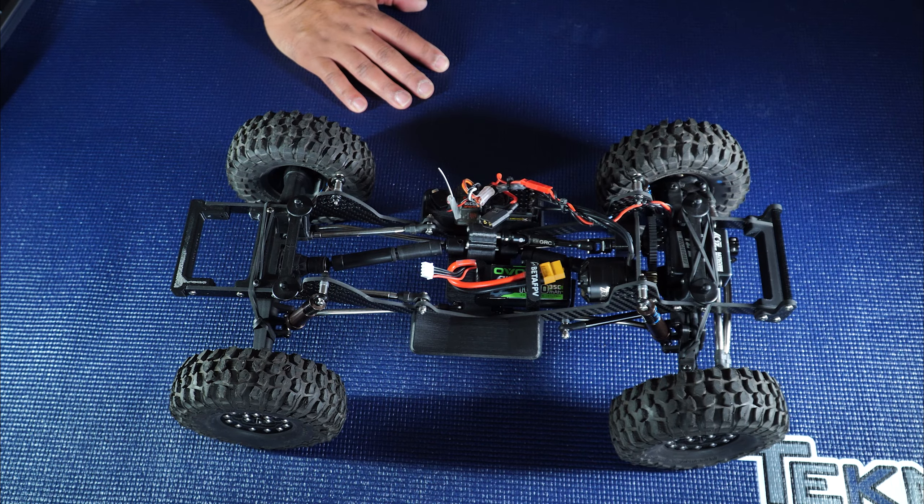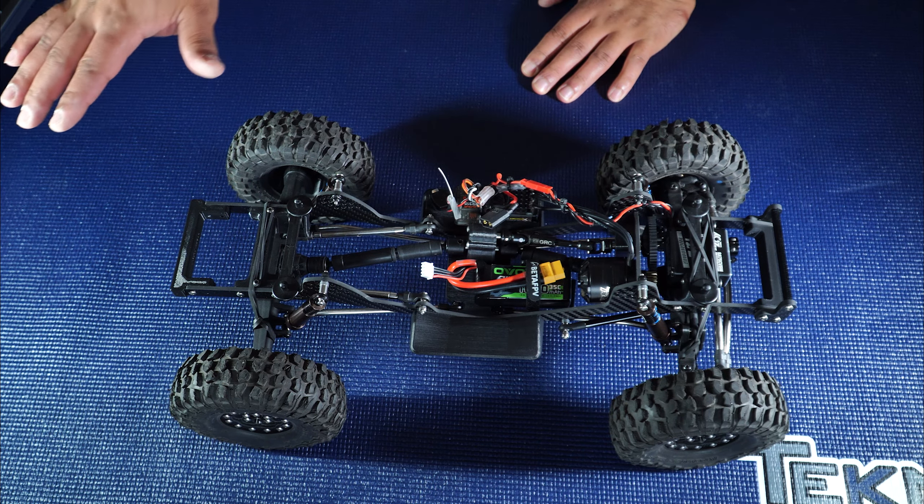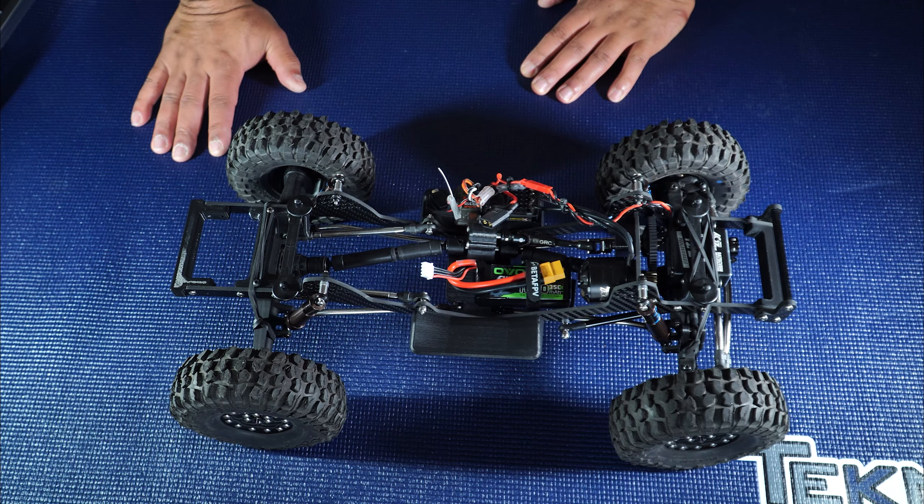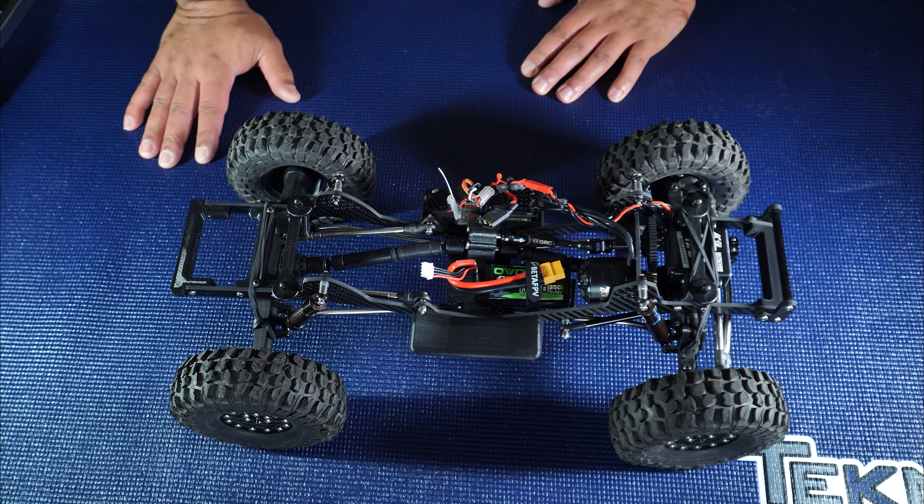If you're familiar with Negative G, this build will look pretty familiar — all the kits are the same concept with differences to fit the different axles.